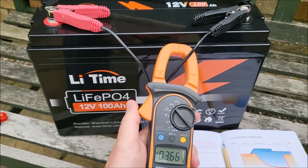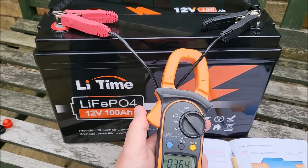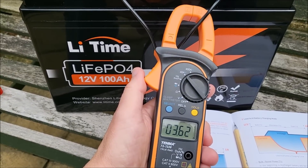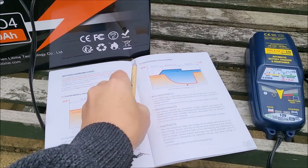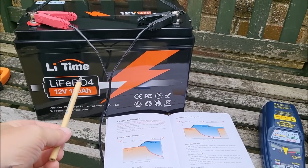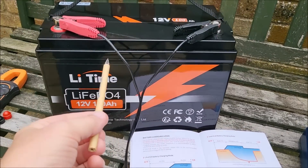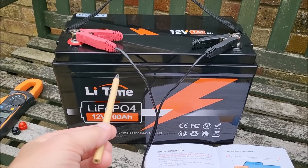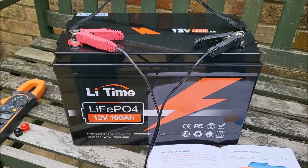Now these batteries are supplied about 40% charged, which means there's 60 amp hours to go. So at 3.6 amps, that's going to take quite a while. The only issue with using a lead acid battery charger on this battery is that after the battery is completely fully charged, the charger will continue to push current into this battery and it will eventually go over voltage and the BMS will cut off the charge circuitry.